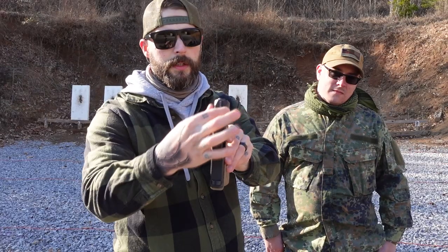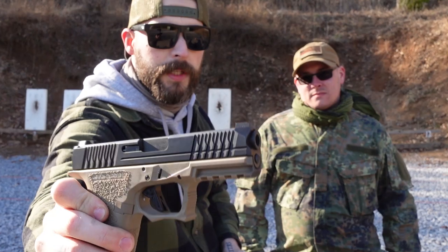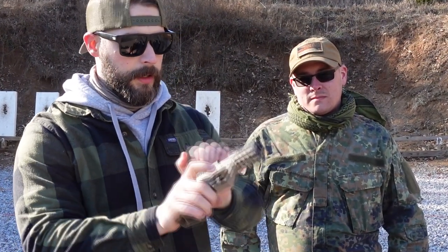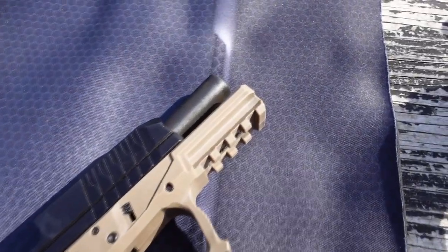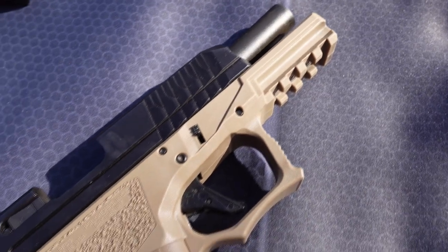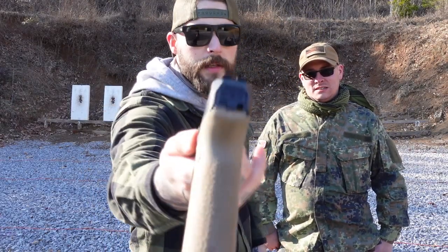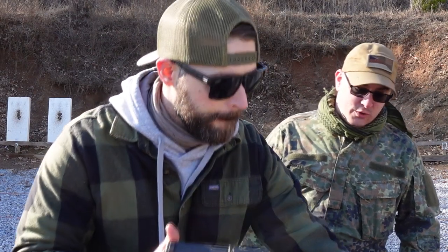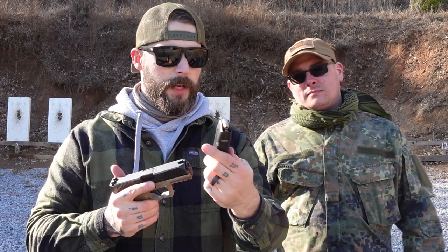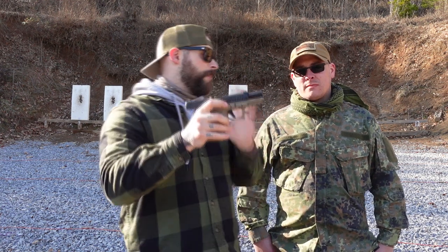If you look at it from above, you can see it's very different, and there are a lot of serrations in here that are really amazing. Doing your press check and everything is super easy because it's like reversed gills. The sights look like Glock sights. They also take Glock Gen 3 mags — a typical Glock mag fits right in here. It holds 15 rounds loaded.